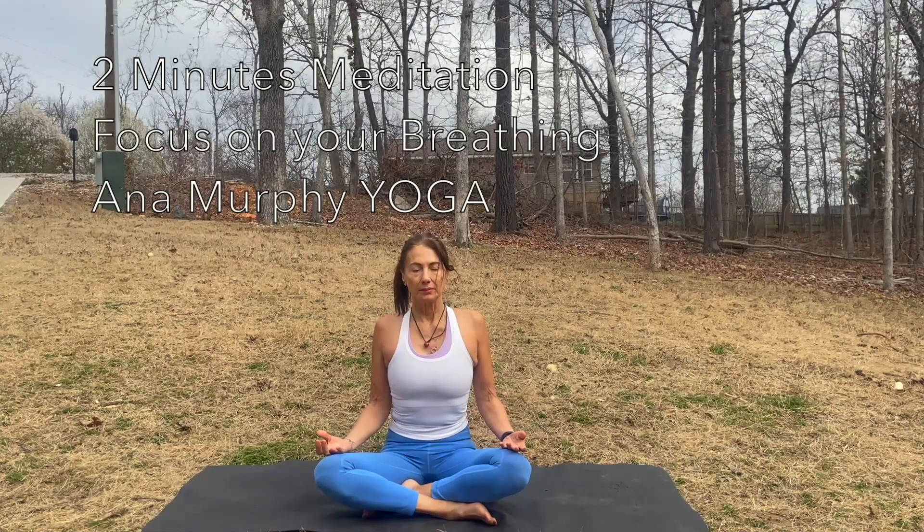Let's start to meditate. Find a nice, comfortable seated pose. Close your eyes and just focus on what your body is telling you. Check in with your body. Check in with your thoughts. Connect with yourself. Check how you're breathing. Let's inhale. Exhale. Today, I invite you to focus on that sensation of breathing.